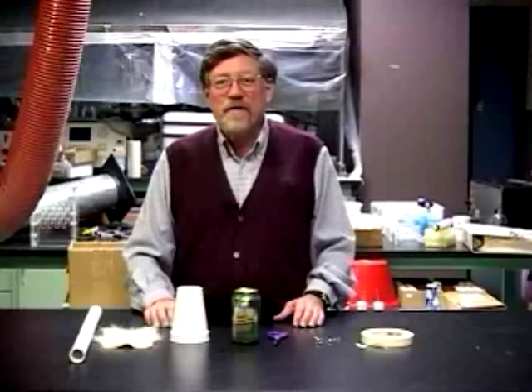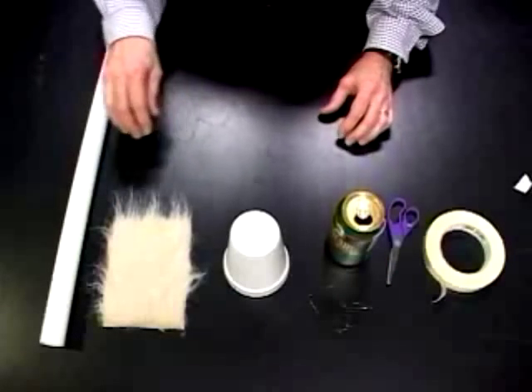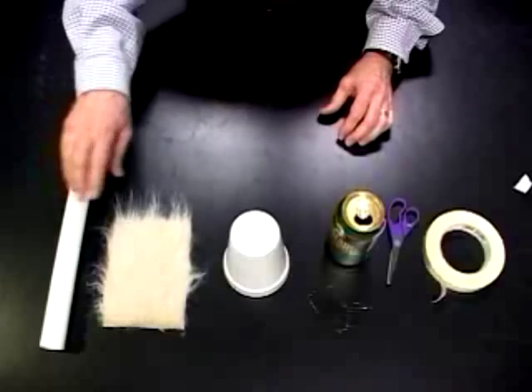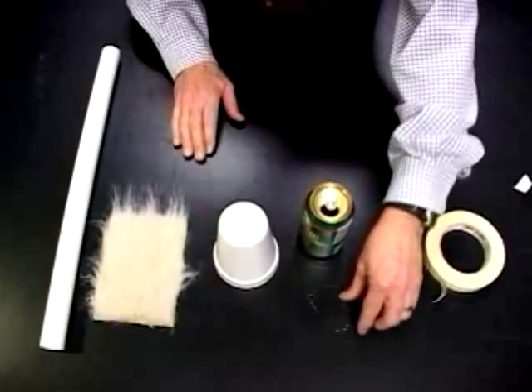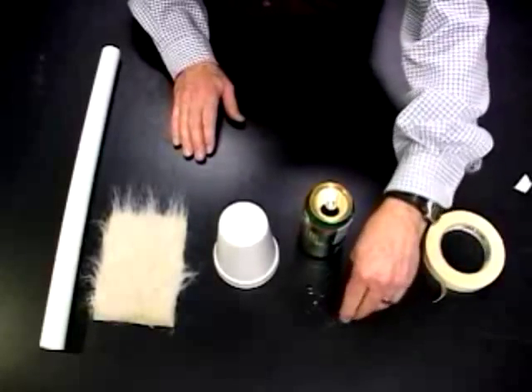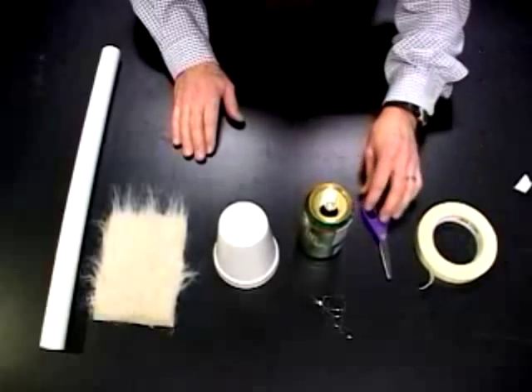Let me show you how to build the equipment to do the experiments. We need to have the following materials: a tube, a piece of fur, a large foam cup, a soft drink can, some Christmas tinsel, a pair of scissors, and some tape — either masking tape or other tape.